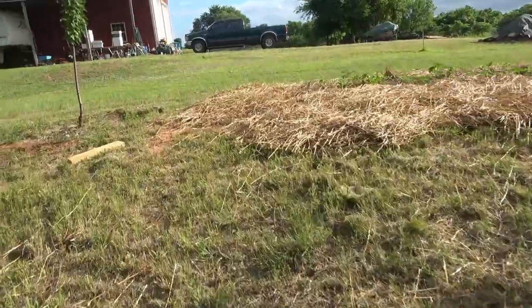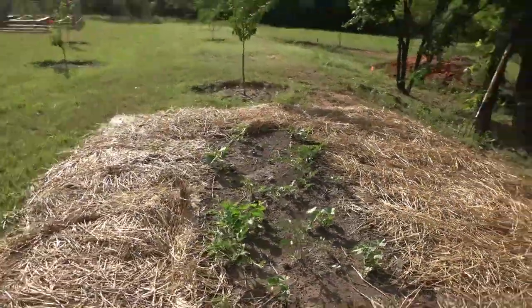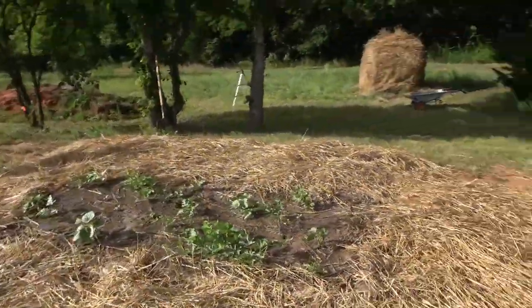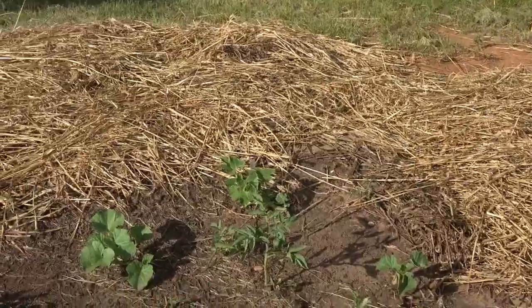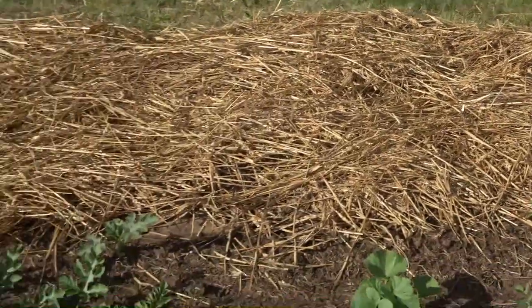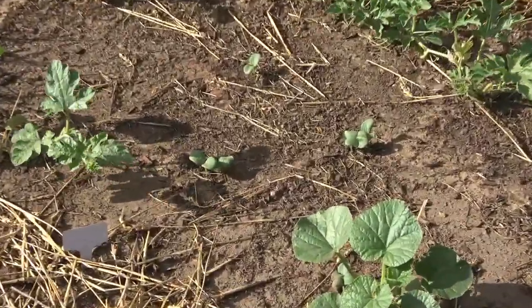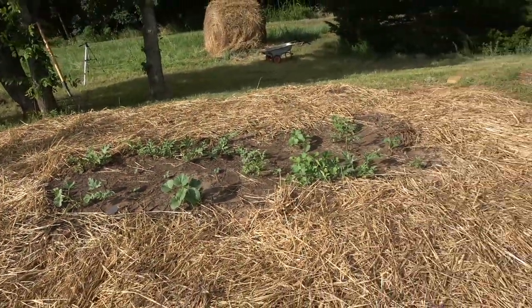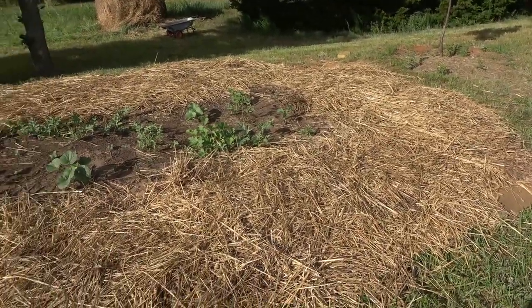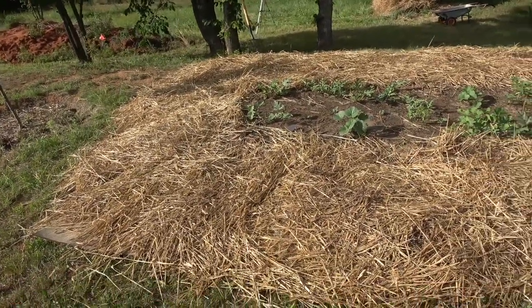Our part-time compost pit that we used all winter is right here. All these things came up volunteer — we've got watermelons, tomato, pumpkin, cantaloupe, and potatoes, and looks like something else is coming up. We did not plant a thing here; every one of these came up volunteer. We put cardboard down and straw around this last weekend so when the watermelons start branching out they won't be on the ground.